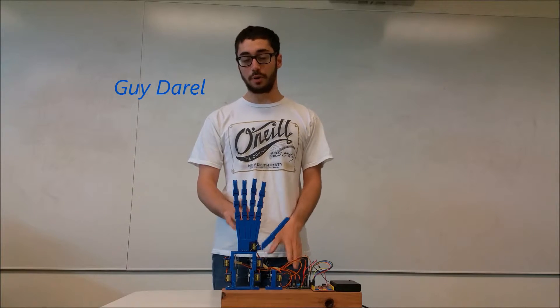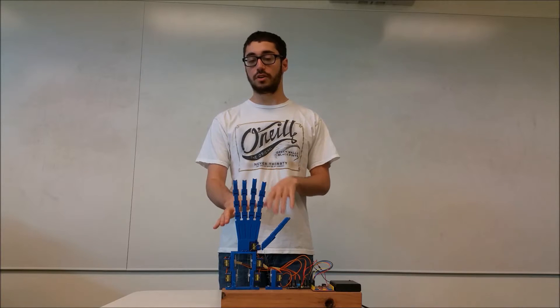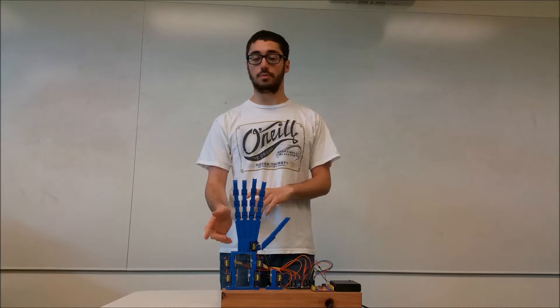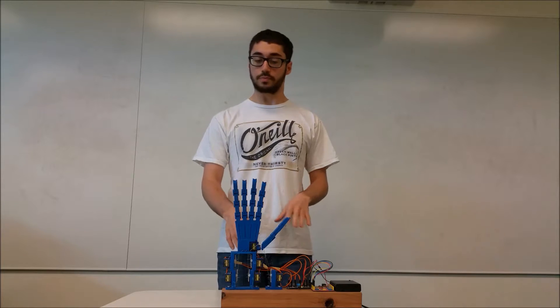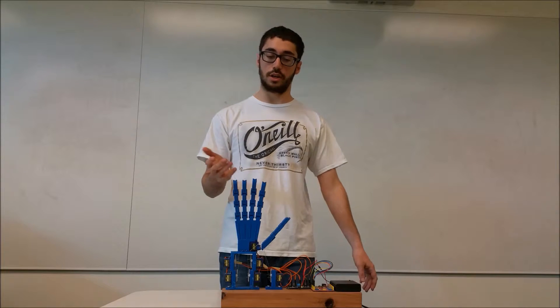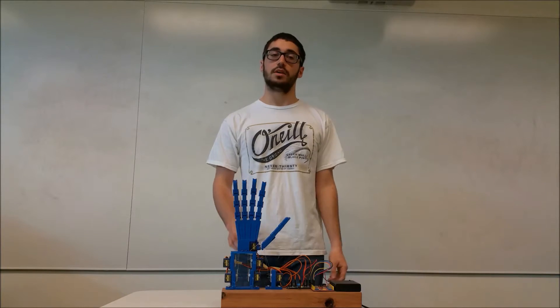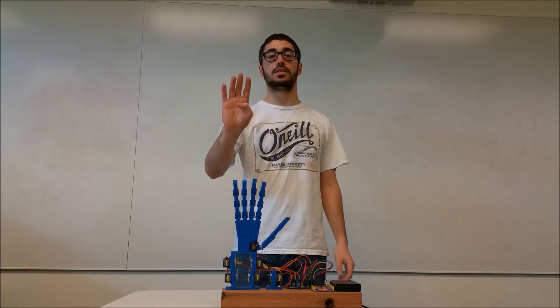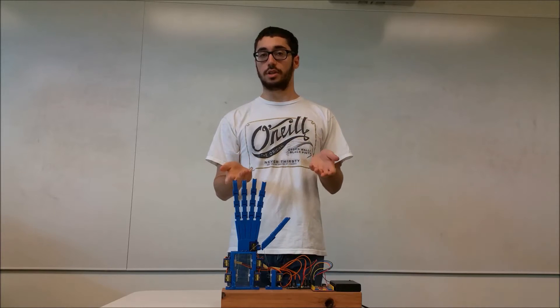We designed and 3D printed a system of pieces operated by servo motors to contract and release each of the fingers. Each finger is assigned a single servo motor which operates the finger on its own. The thumb specifically has an additional servo motor so that it can rotate in the opposable thumb fashion. This accomplishes the 26 sign functions required to create the English alphabet.